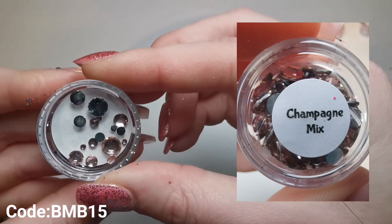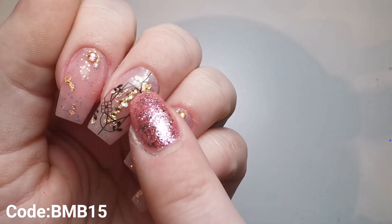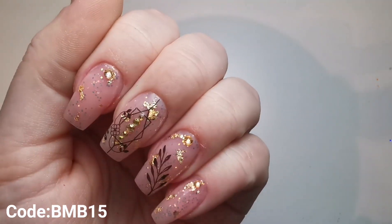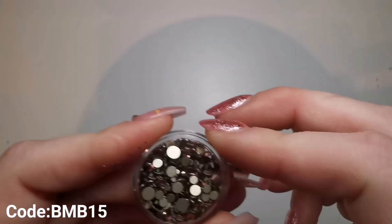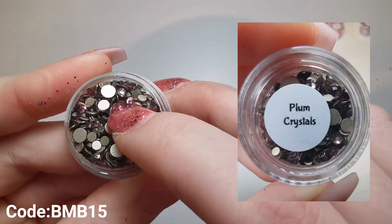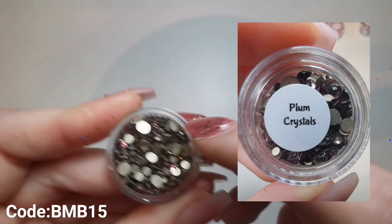I've actually got some of her crystals on my nails - these are the golden dragon AB crystals. They're absolutely beautiful and just reflect so nicely. And then here we've got what I think are the plum ones, which are also a beautiful colour. So that's all the ones I got that are not in collections.